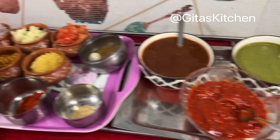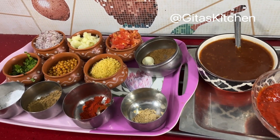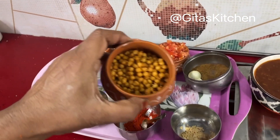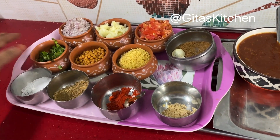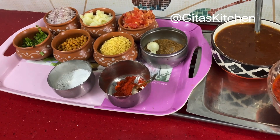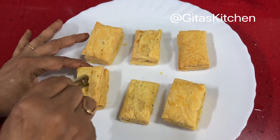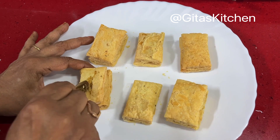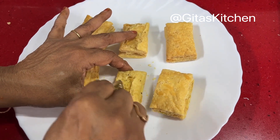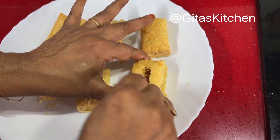All three chutneys are ready. Our other elements for the chaat include finely chopped onion, boiled and mashed potato, finely chopped tomatoes, fine sev, karabundi (optional), chopped coriander leaves, salt, roasted and powdered jeera, chili powder, and pomegranate seeds. First, make a small depression in each khari using the back of a spoon.